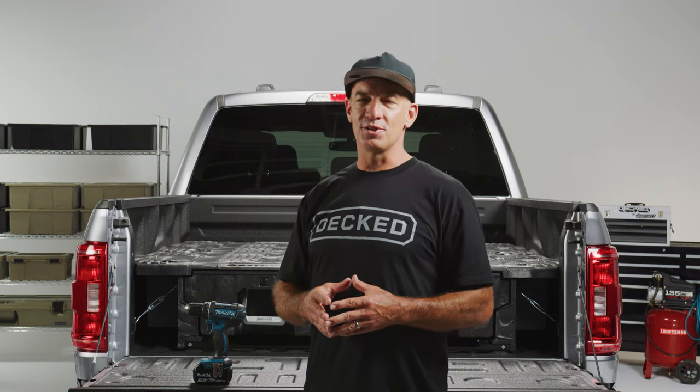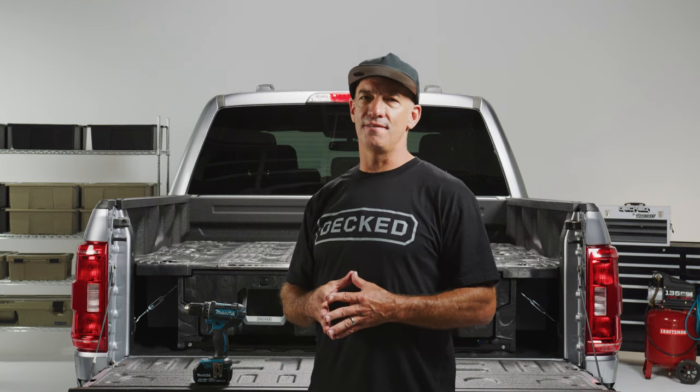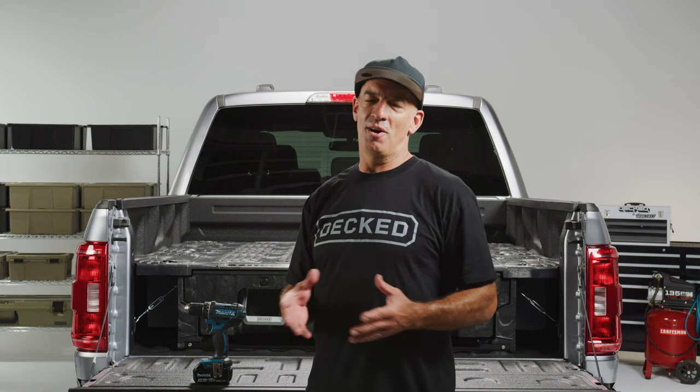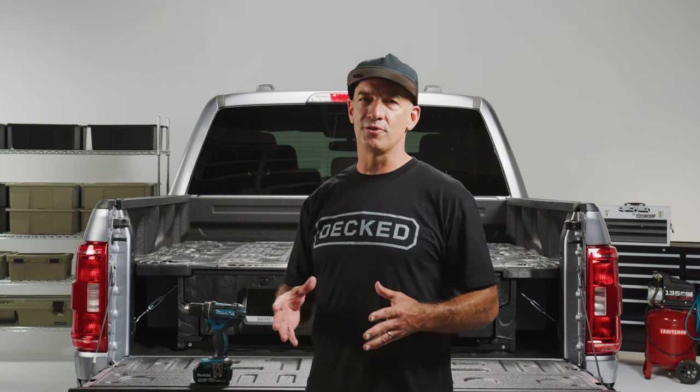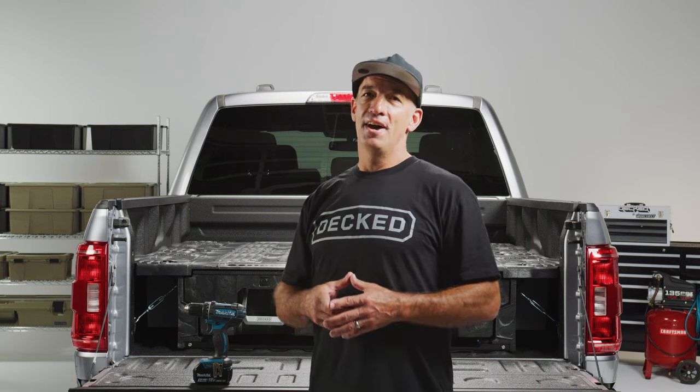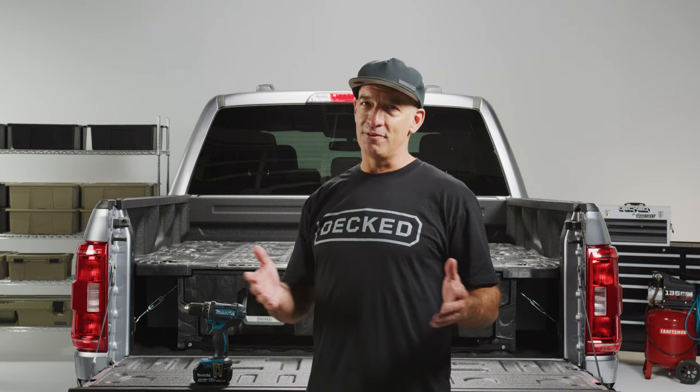Hey there, welcome to the Decked full-size drawer system installation video. Thanks for joining us — we're gonna make this already pretty simple process that much easier for you, because nothing sucks worse than bad instructions and crappy videos. But your job is still to read the instructions — I find it really helpful and you're gonna find it helpful too.